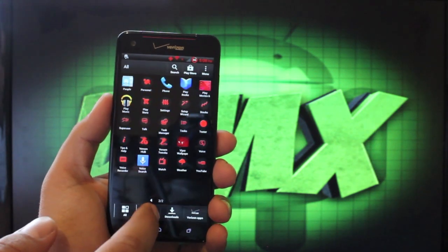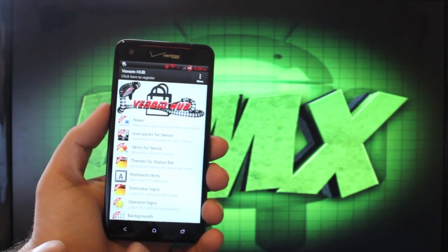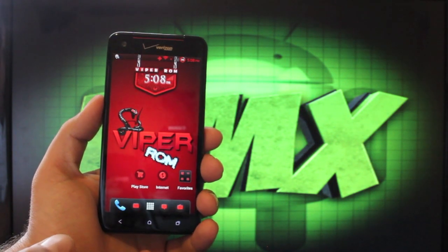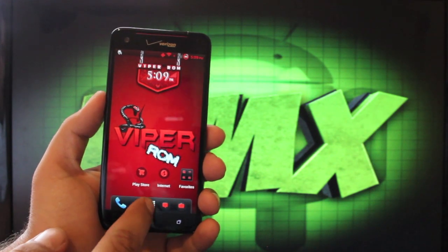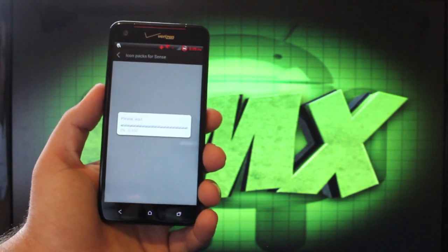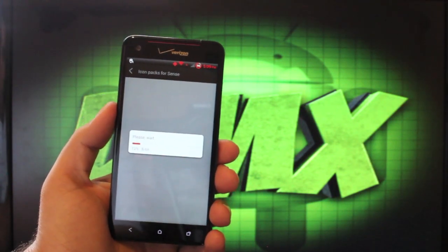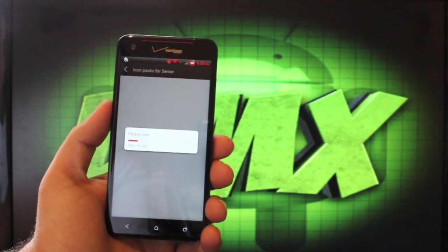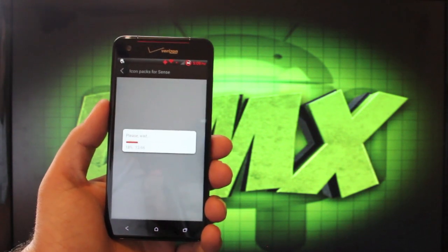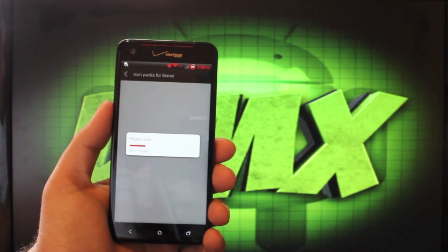We'll get into more of the custom settings here. You have Venom Hub, where you can choose all kinds of things. You can choose icon packs for Sense — the red theme is what I chose from the Aroma installer, and it includes all of these icons. You can choose any icon pack from a very long list. The only drawback is that you do have to download all the customizations from the internet, but that also means they are infinitely interchangeable as the developers update things and add new features.